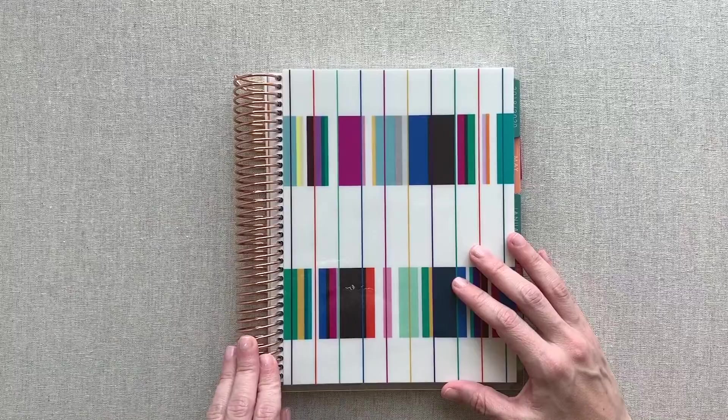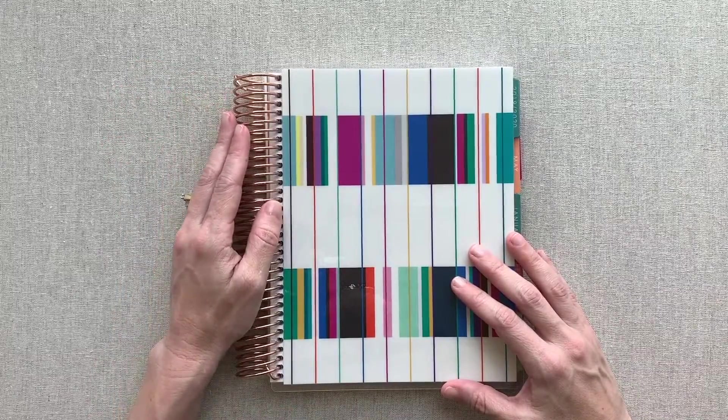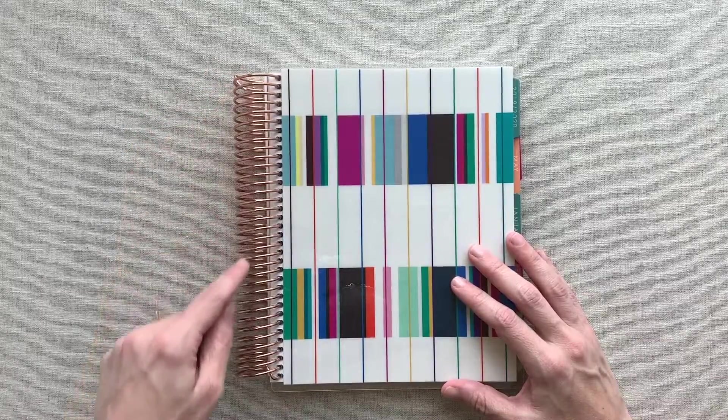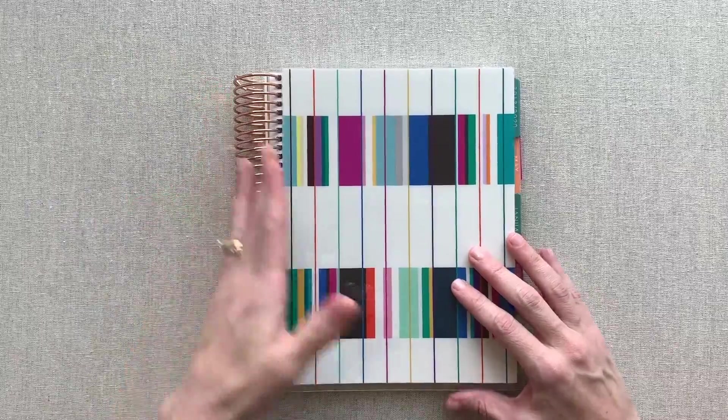I have the rose gold rings, which is an option to upgrade from the standard silver coloring — that's always a $10 upgrade. So to get gold, rose gold, or black is a $10 upgrade. Silver comes standard.